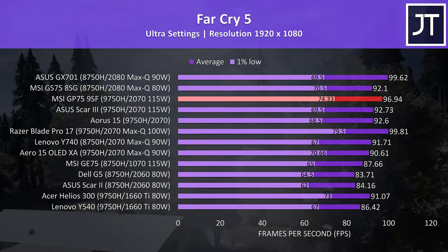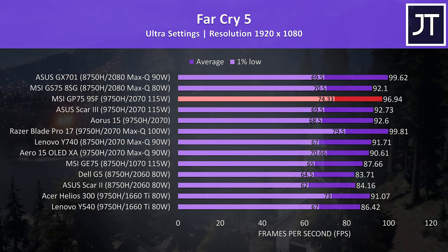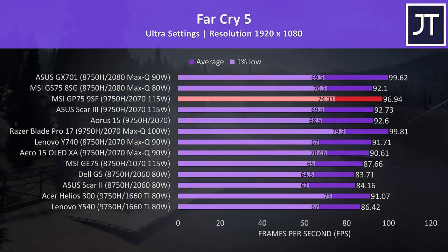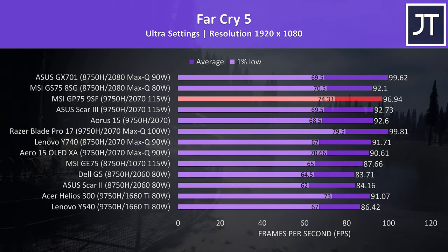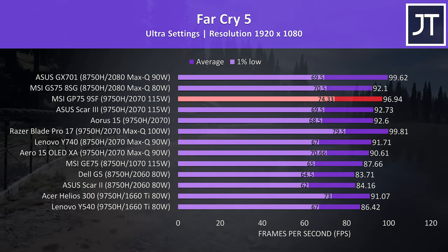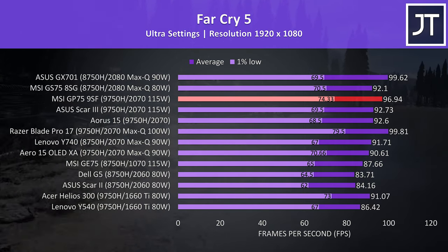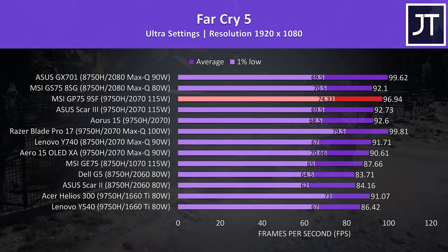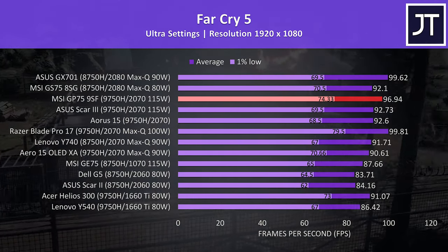In Far Cry 5 with ultra settings we're seeing great results, with the GP75 coming in at 3rd place. It's behind the Razer Blade Pro 17 with Max-Q 2070, but keep in mind it's running with a much higher than normal power limit, the GPU is also overclocked, and it has the CPU undervolted by default. The 1% low was in 2nd place out of all machines tested, and still outperforming MSI's GS75 with 2080 Max-Q.